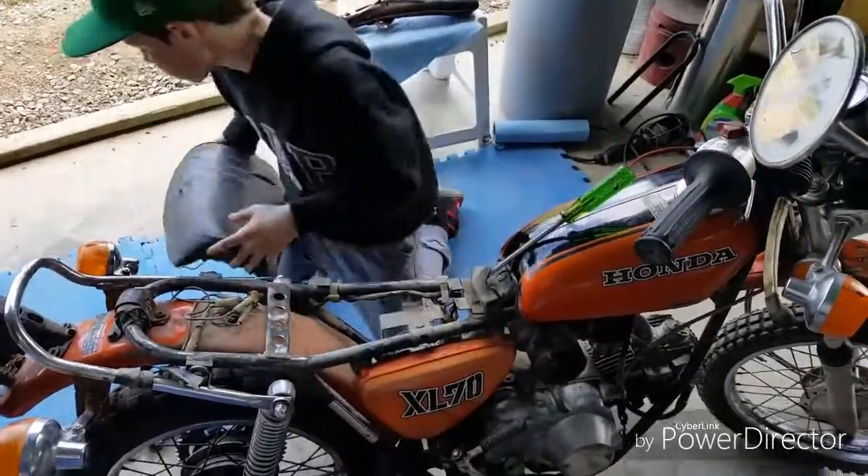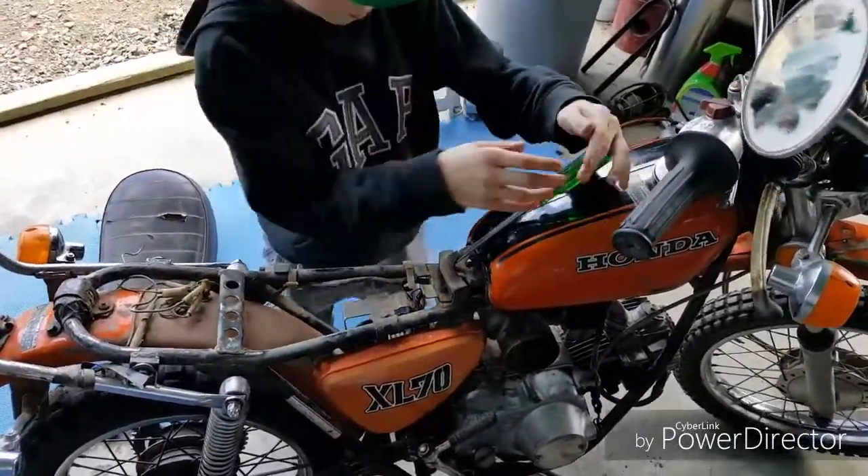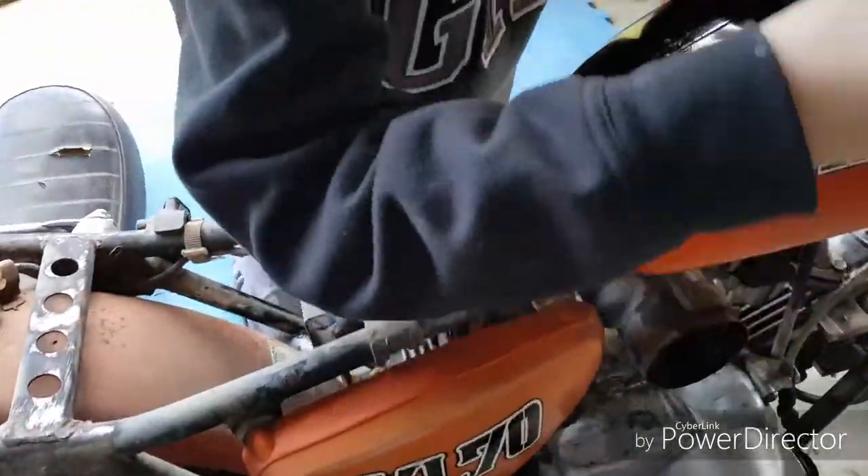We're going to move the seat aside like we had before. Now we're going to try and get the gas tank off.